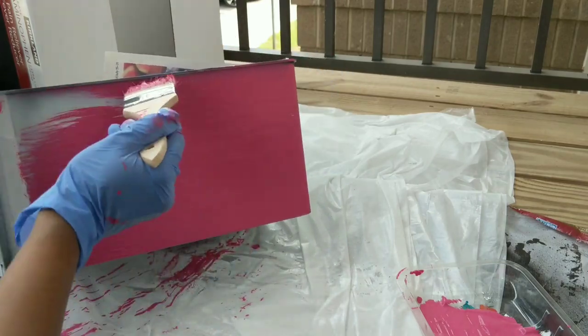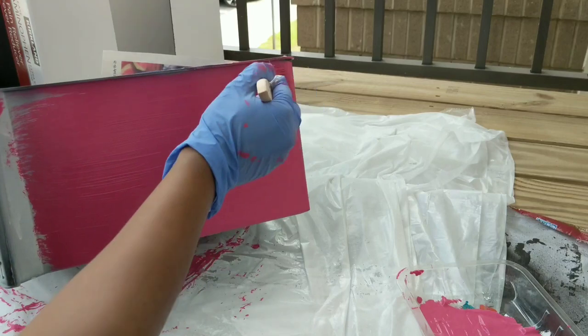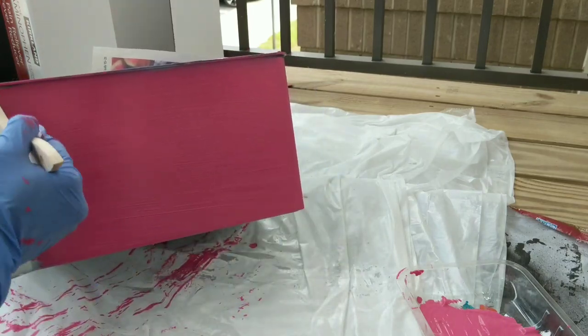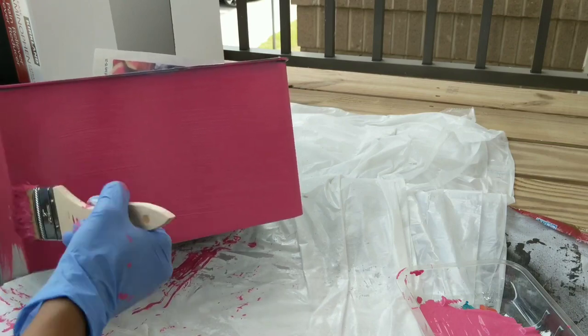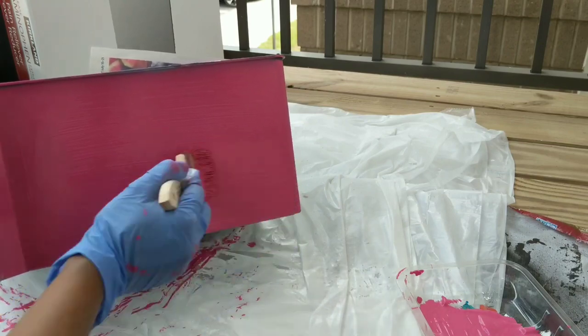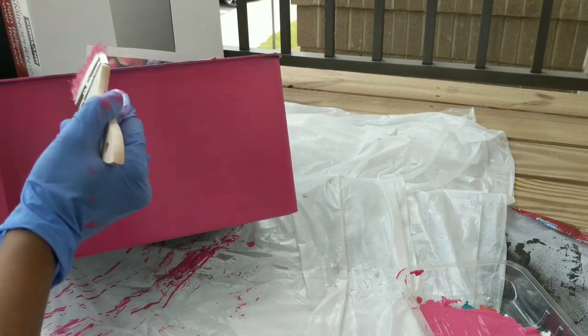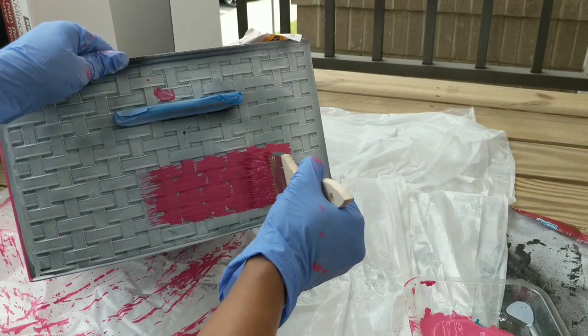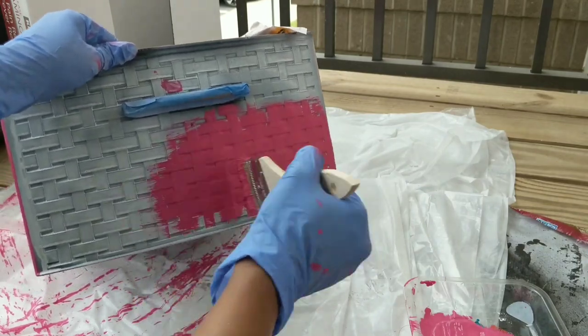Always remember these points while you paint: number one, use one direction only — vertical or horizontal — and with the fixed direction, move forward and backward continuously. Number three, for sides and corners you can simply slide the brush through. Number four, continue to repeat the same painting direction even on design portions.